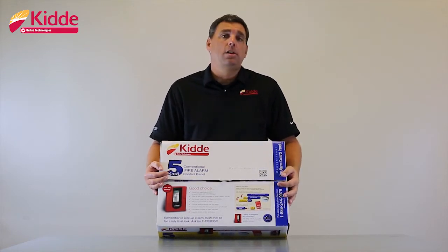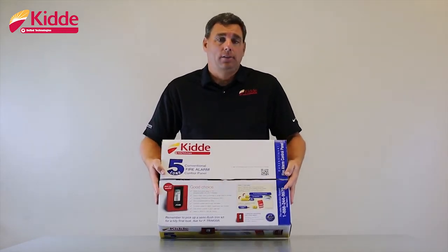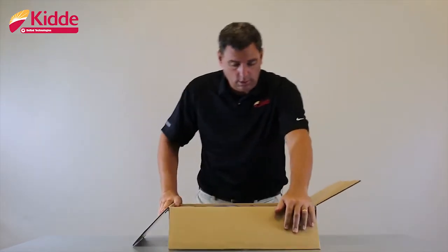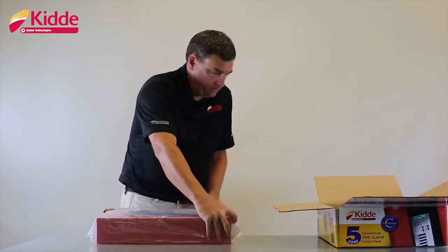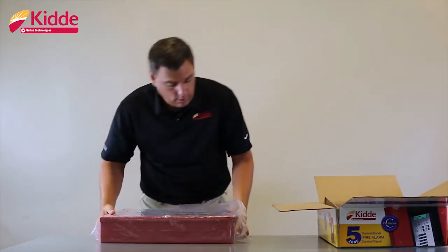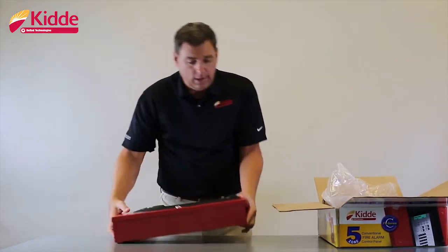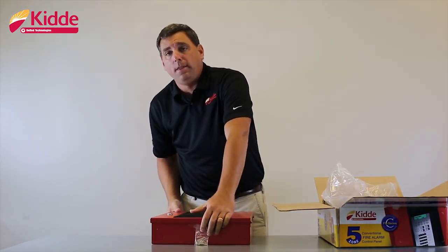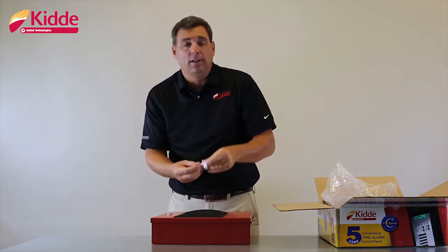Now that I've taken you on a tour of the outside of the box, let me show you what's inside. First thing you want to do is remove the protective shipping products. Once we take the panel out, you're going to notice that you have a small bag here taped to the top of the panel. This has the cabinet keys that unlock this cabinet door.